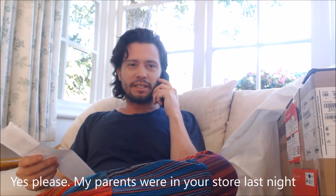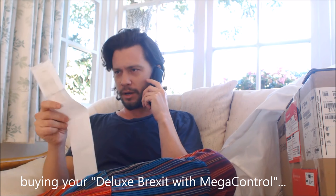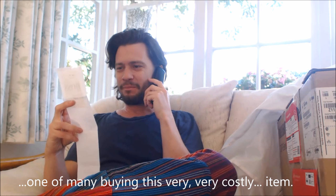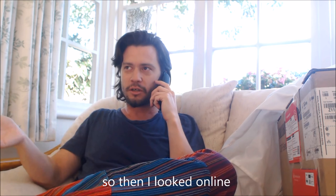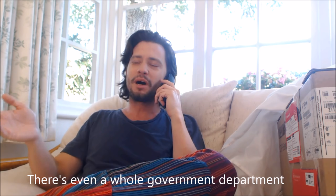Hello, customer services? Yes, great. My parents were in your store last night buying your Deluxe Brexit with Mega Control — yeah, one of many buying this very costly item — and I can't get it to work. There's no instruction manual, and I looked online and apparently no one can get it to work. There's even a whole government department that can't get it to work.